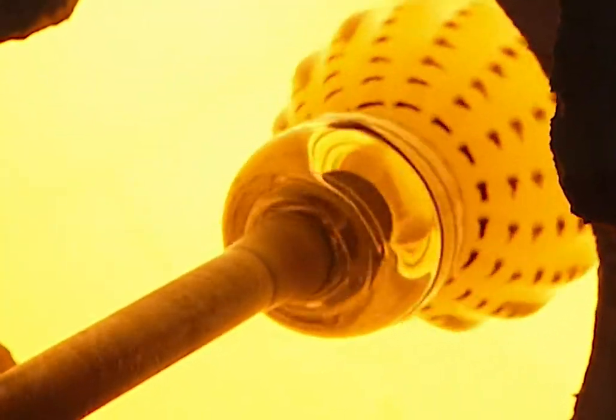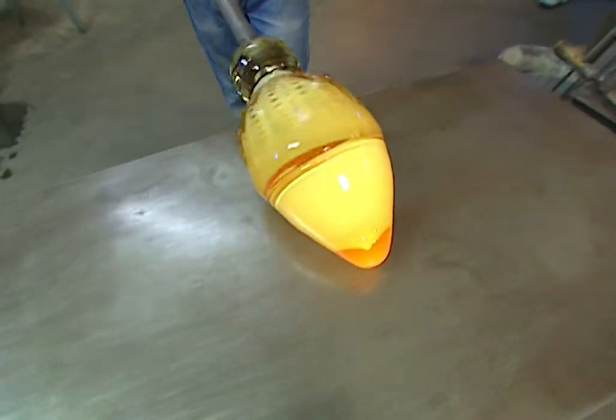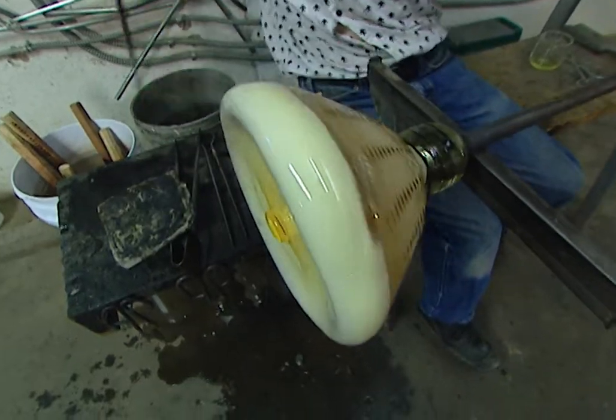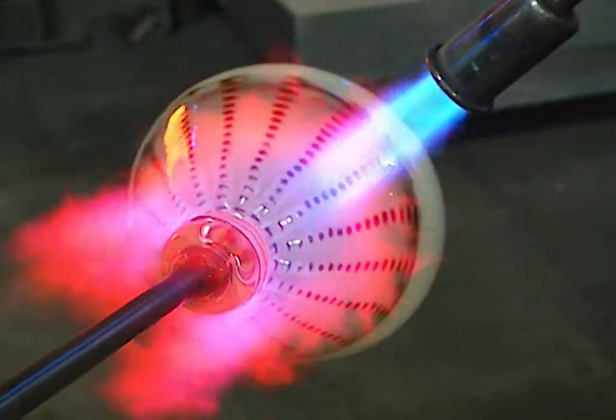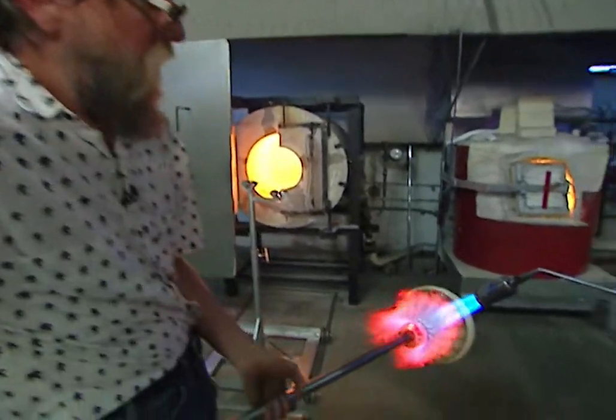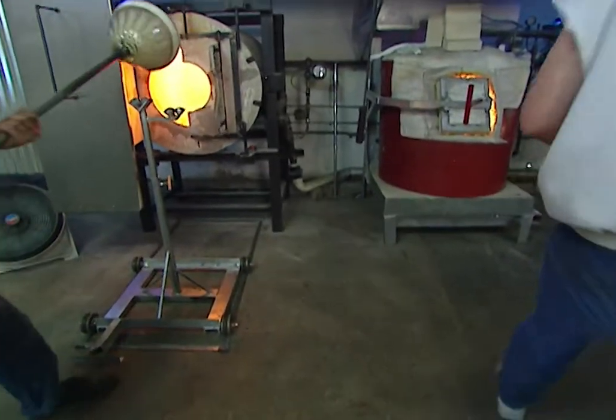Jim and Scott now work feverishly — reheating, rolling, and blowing the piece. At this stage it's about the size and shape of a volleyball, but eventually it will flatten out as the decorative platter starts taking shape. A quick blast from a blowtorch ensures the piece is evenly heated as Jim and Scott prepare to start opening the platter up.